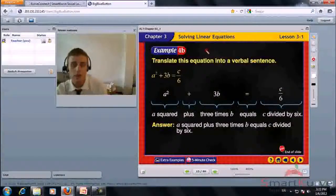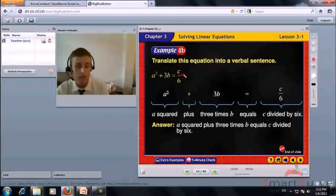Translate this equation into a verbal sentence: a squared plus 3b equals c divided by 6. A squared plus 3 times b equals c divided by 6.